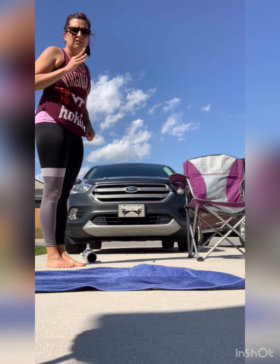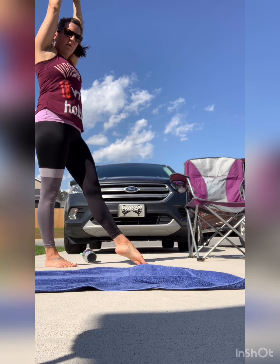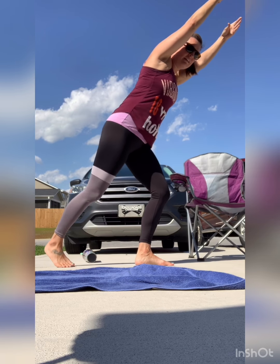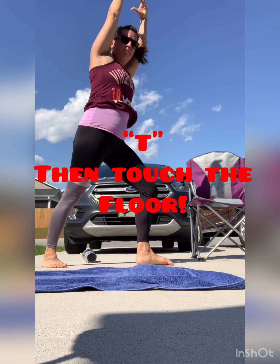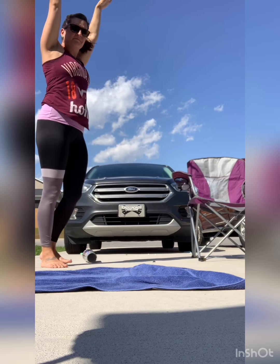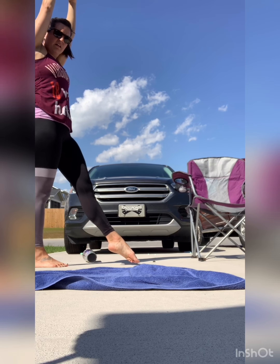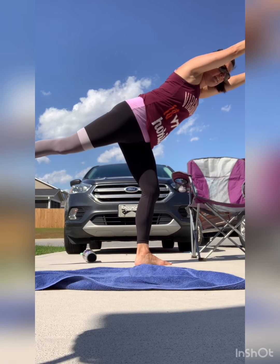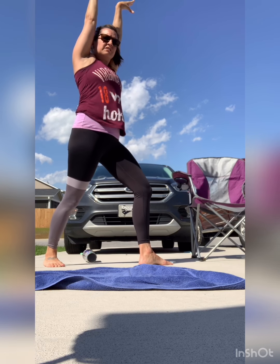All of our skills that go forward will start like this. Next is your handstand. That is point, mountain, T, reach, touch the floor, stand up, ta-da. Keep your arms up together — remember, no daylight. Point. Mountain. T. Stretch. Touch the floor. Stand up. Ta-da. My arms are still tight — I didn't stand up like a zombie.